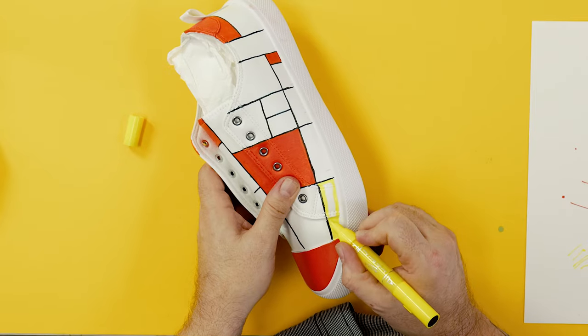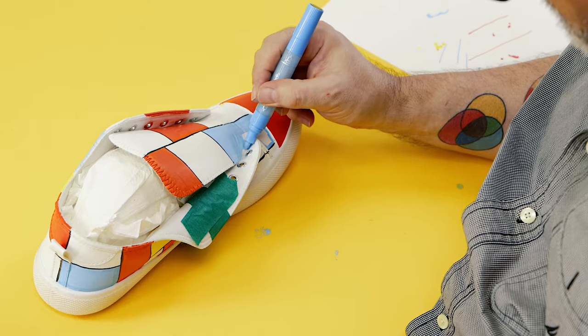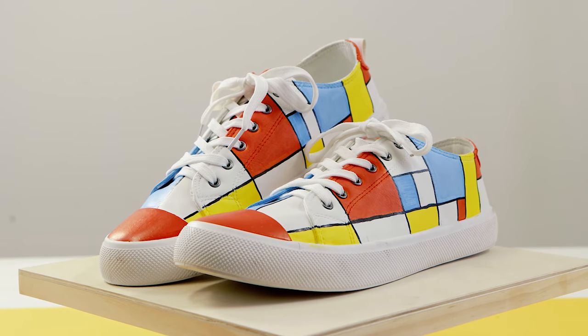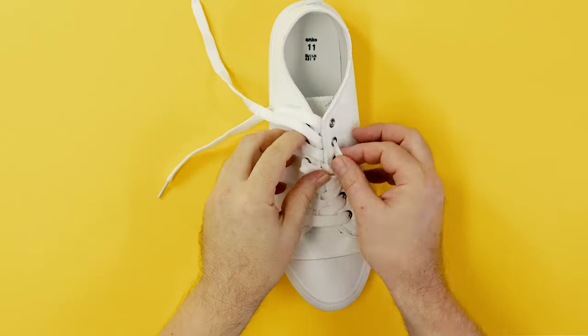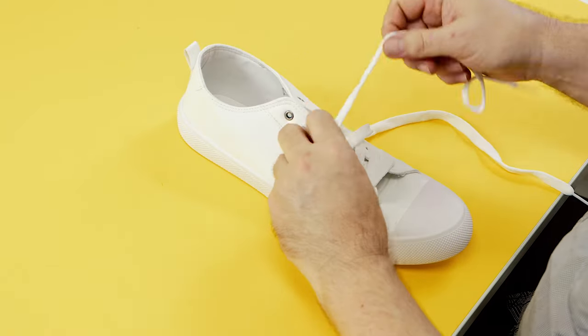If you haven't used these before you will really like how versatile they are. The fine tip allows for precise detailing and the broad tip enables larger areas to be covered. We purchased these shoes from our local department store. They are vinyl, but paint pens will work on leather and canvas shoes also.